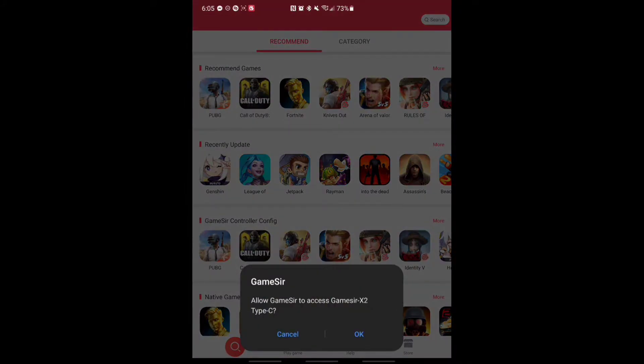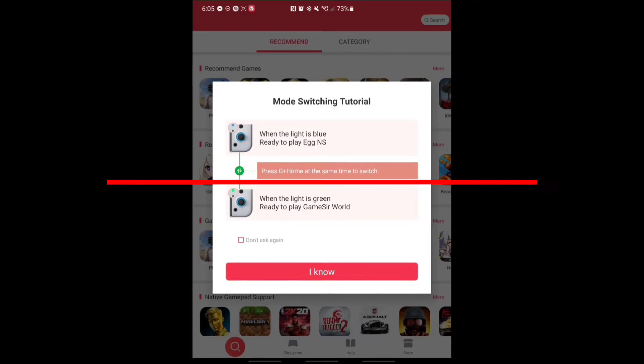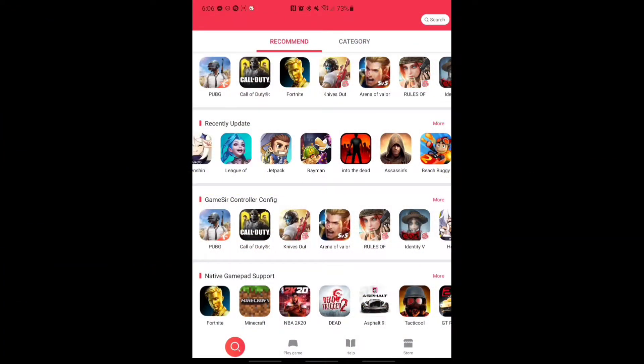Allow GameSir. So check this out - it says when the light is blue, ready to play EGG and S. Now press G plus Home at the same time to switch. When the light is green, ready to play GameSir World. At the bottom it shows the magnifying glass for search - you just want to hit next to that, Play Game.